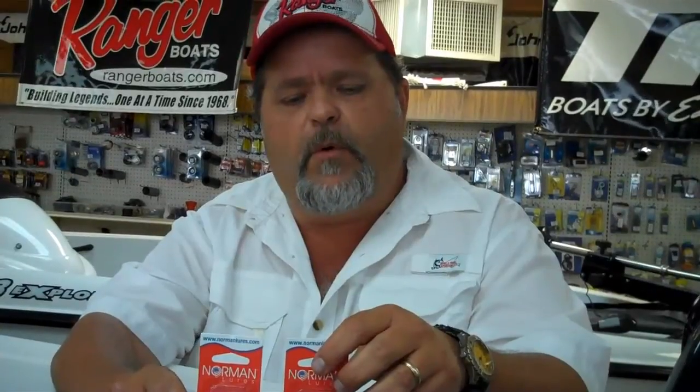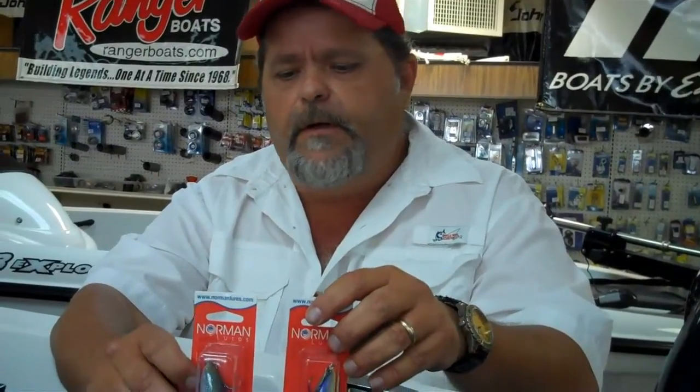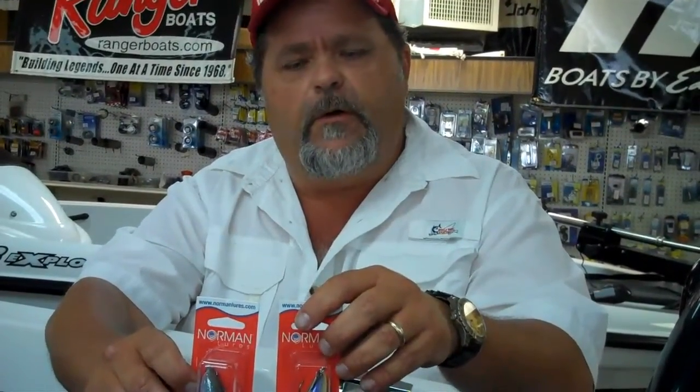Summertime now, fish have spawned and done their thing — pulling off the points and ledges and drops. Deep cranking is usually the way to go this time of year. It never hurts to throw a new color at it.